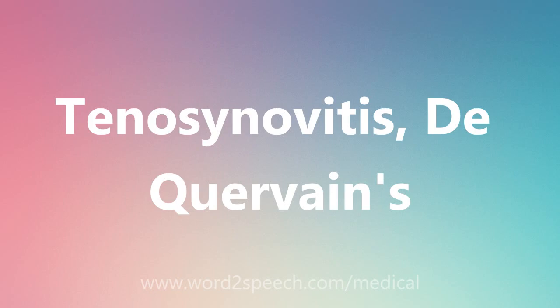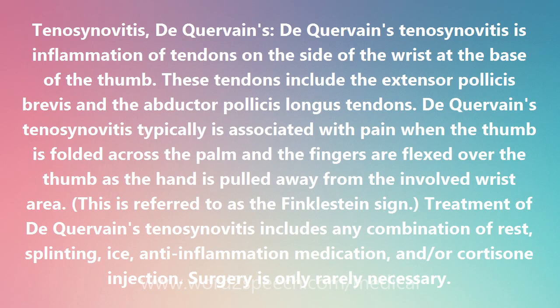De Quervain's Tenosynovitis is inflammation of tendons on the side of the wrist at the base of the thumb. These tendons include the extensor pollicis brevis and the abductor pollicis longus tendons.